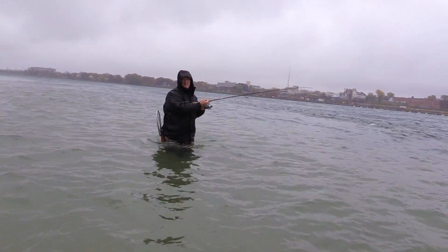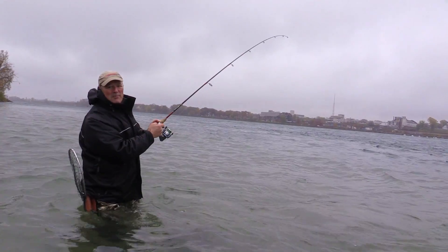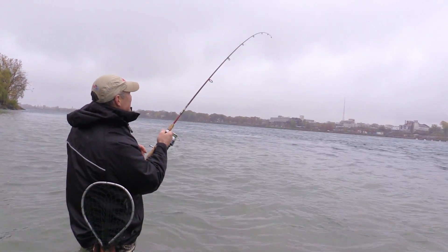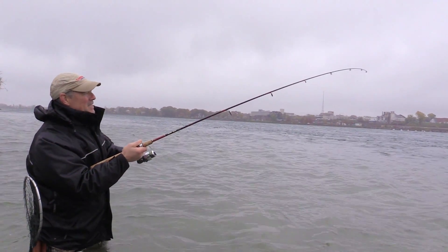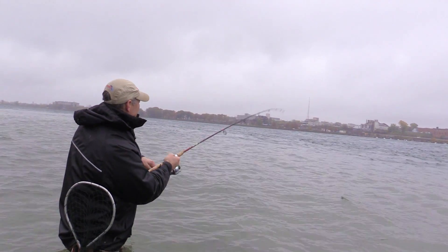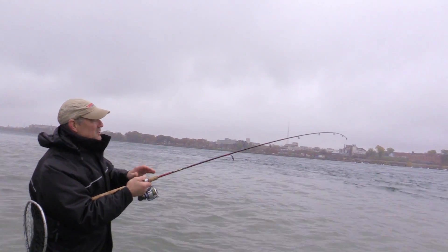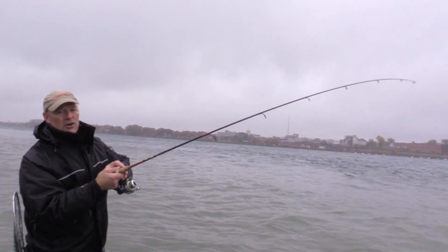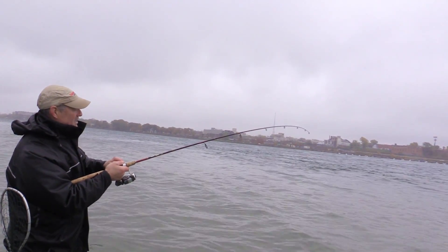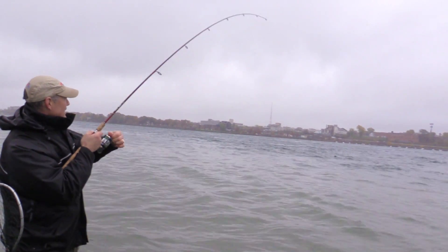There we go folks — bounce, bounce, hit right there! Just as it was tumbling along the bottom he picked it up. That was really nice, feels like a decent fish folks. Now all I'm running today is just mono — I've got eight pound mono line. I like it because it has a little bit of stretch to it. If you're gonna run braid, just make sure that you've got a long mono or fluorocarbon leader, because you want a little bit of that give. When these trout are fighting with all those head shakes they give...